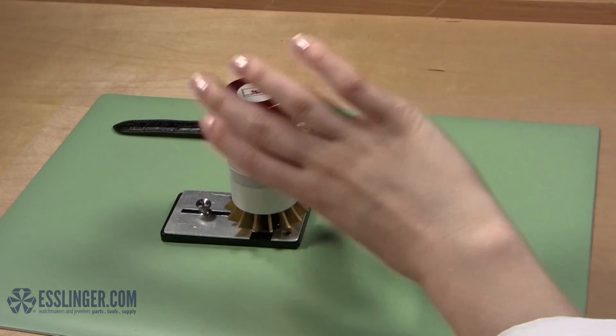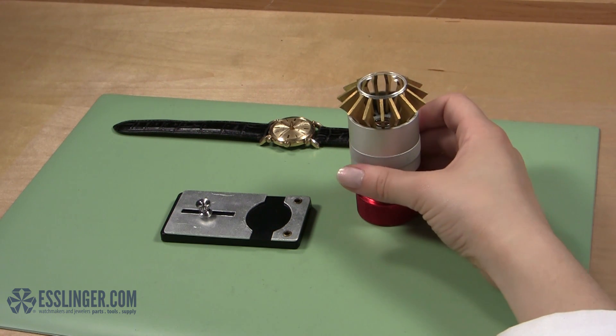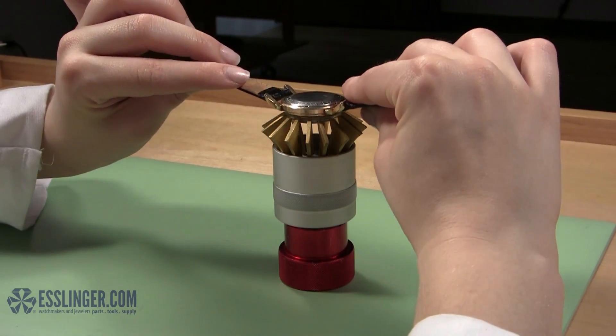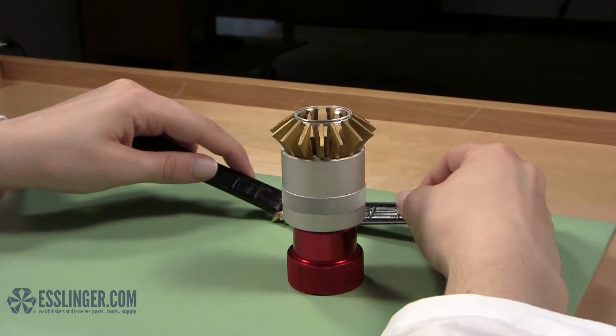Pick up the crystal lift and turn it upside down so that the bottom of the crystal is facing up toward the ceiling. Take your watch case and hold it over the upside down crystal. The crystal should fit inside the watch case, but if it doesn't, you will need to tighten the lift a little more.